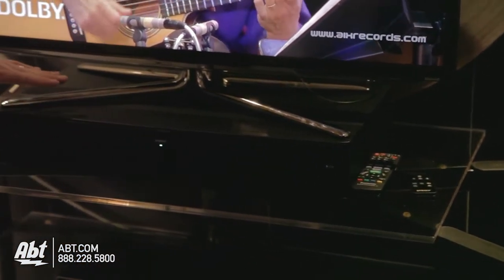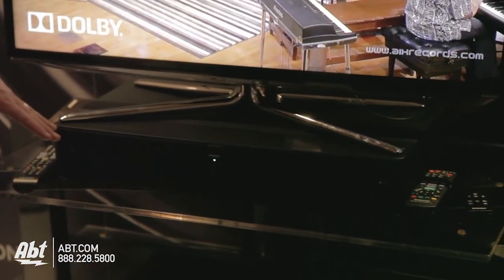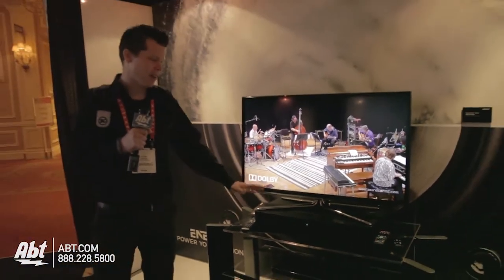you've got one unit with two subs built in it, you've got four other speakers inside here, it's easy to set up, and there's built-in Bluetooth. So all you're going to do is set it there,